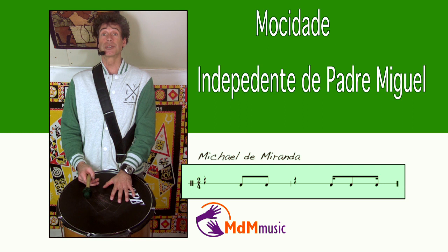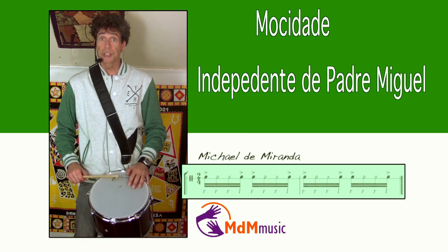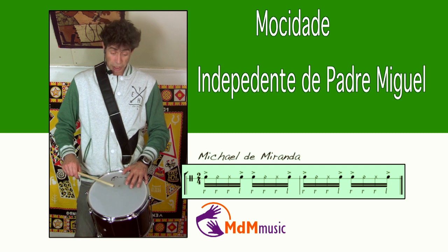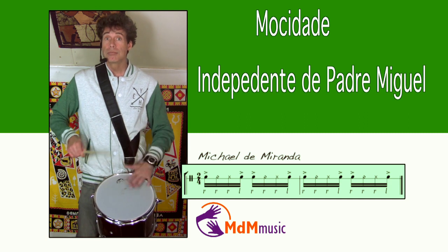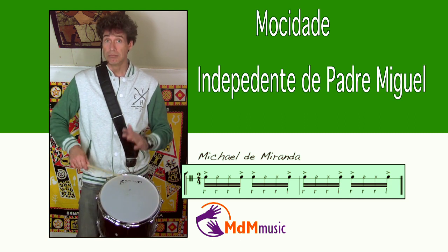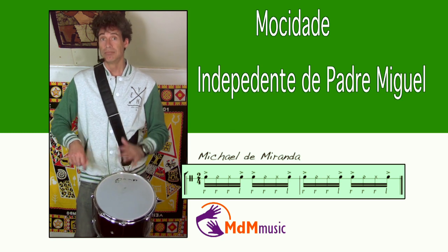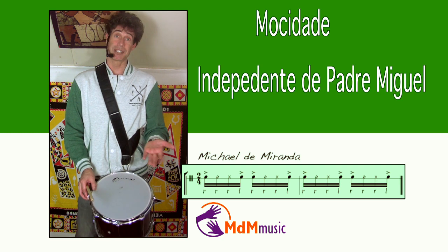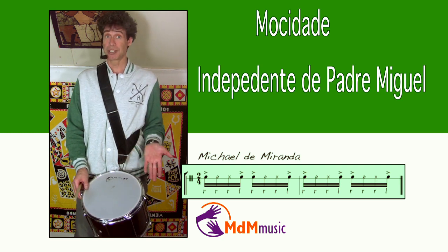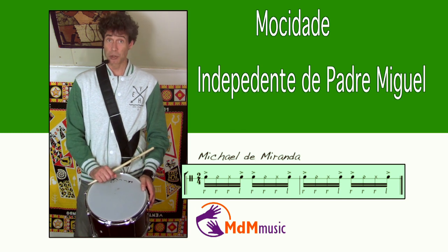Okay, these were the surdos. Let's go to the repinique. Like most schools, Mosidagi is also playing this pattern on the repinique — just like this, of course faster. But this is the pattern they use when they play their batukada rhythm.